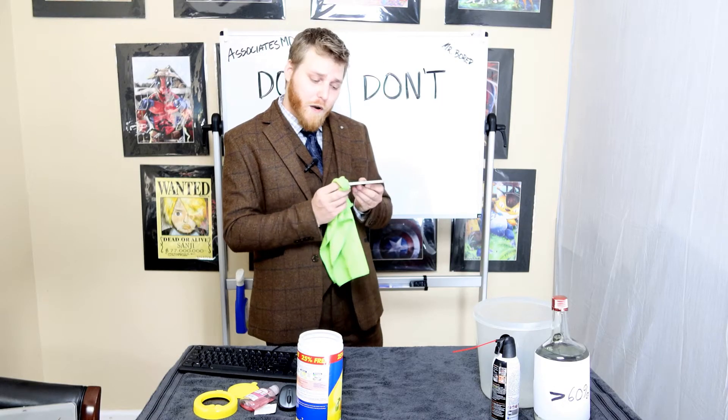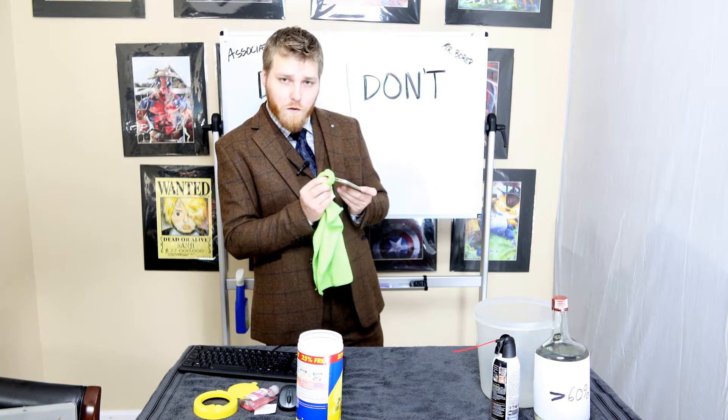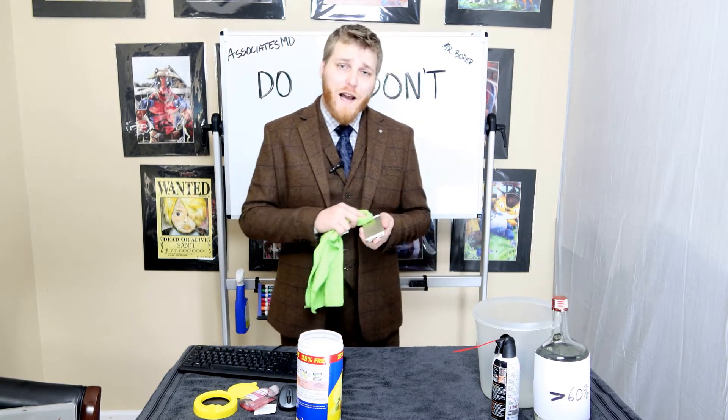Go up and down the sides and the buttons. A little bit on the speakers. Remember a little bit of dampness goes a long way.